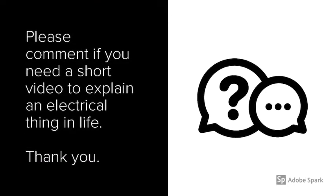Please let me know if you have any comments for continuous improvement. Thank you!